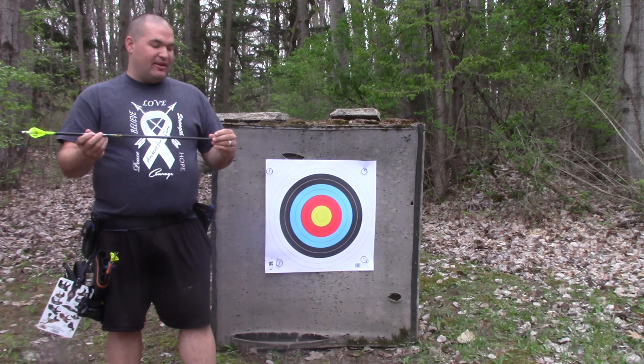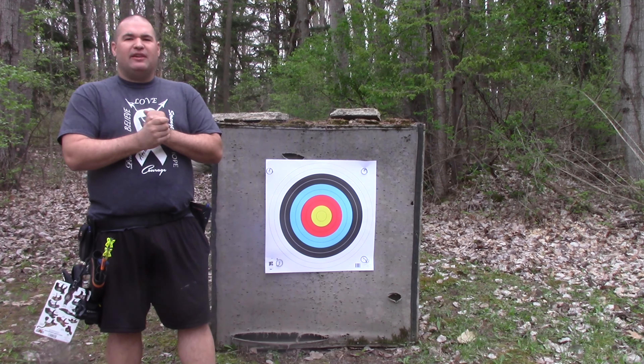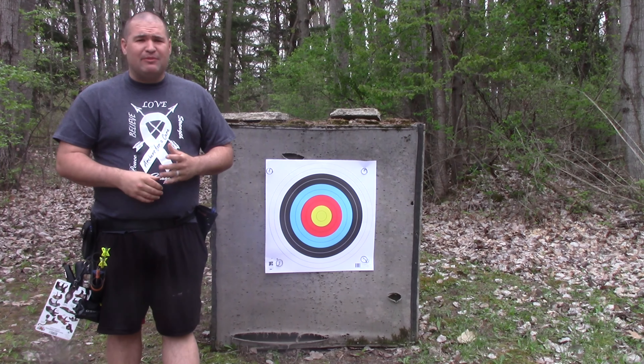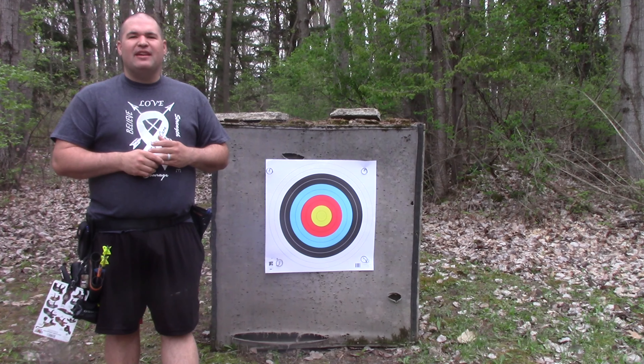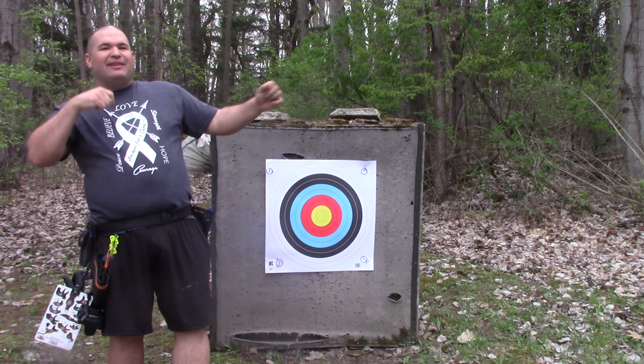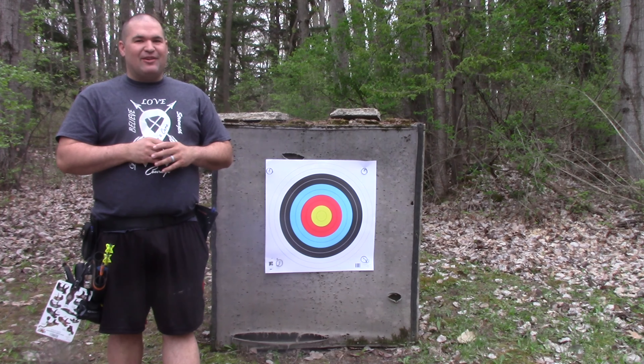I'm shooting arrows that aren't necessarily made for super long range, but we're going to give it a shot. I'm not sure how far out my sight tape even goes right now — I think I can get about 80 yards out of it, and after that we're going to be doing a little bit of guessing. We'll see how it ends up, but we're going to start right now at 10 yards.